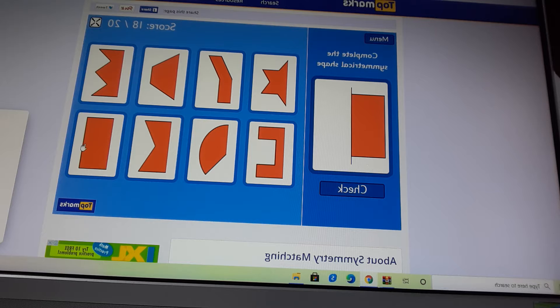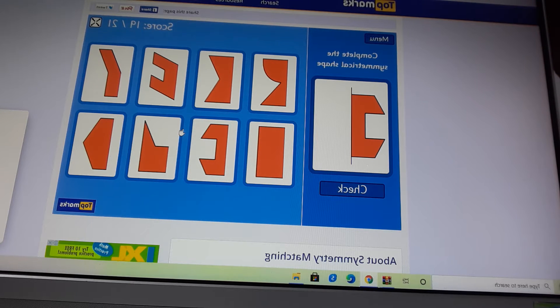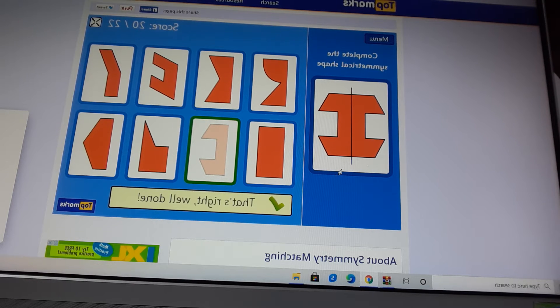Complete the symmetrical shape. Now, check it. That's right, well done. Complete the symmetrical shape. Now, check it. That's right, well done.